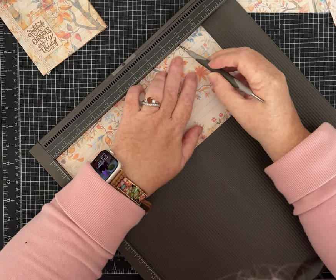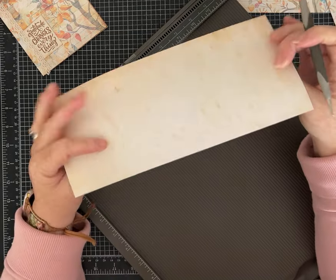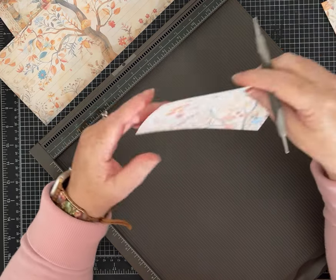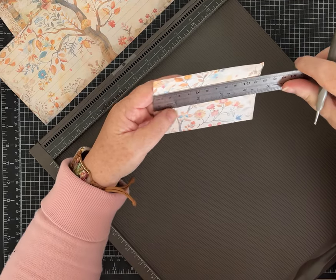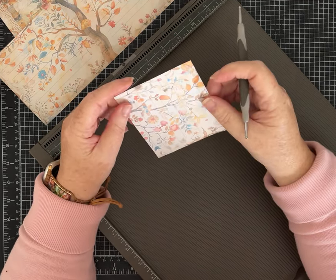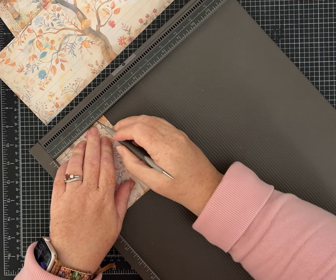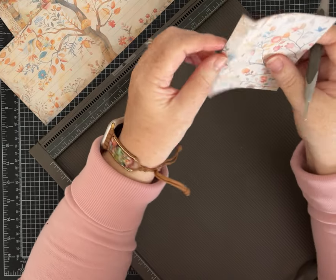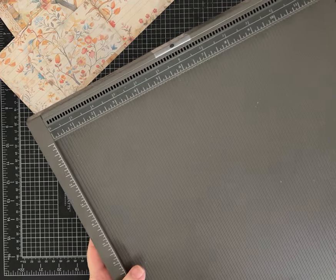Then score again at eight and three-quarter inches. I'll have all the measurements and scoring in the video description so you can refer to that without having to frantically take notes. Now take the piece that measures four and a half by three and a half — set the larger piece aside. On the three and a half inch side, score this one at three inches, so you just have that little half-inch piece. That's going to be our hinge to glue it into our folio. That's all the scoring.